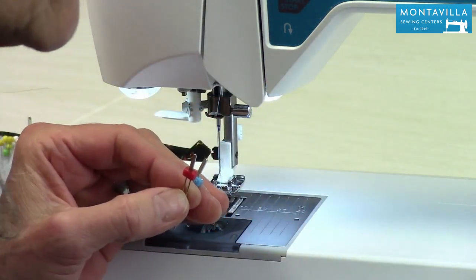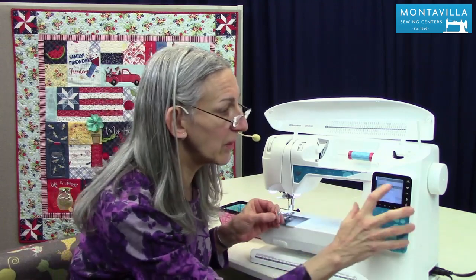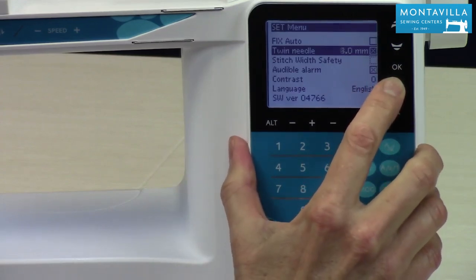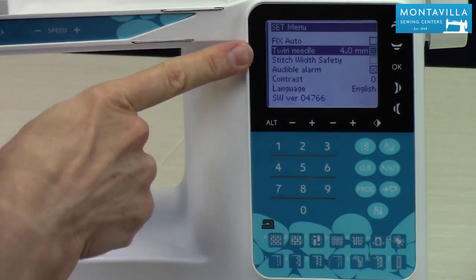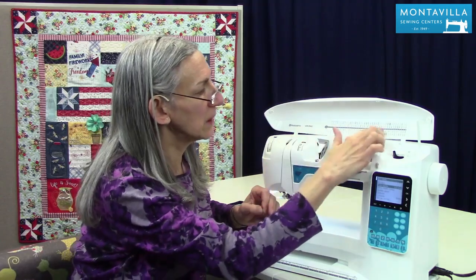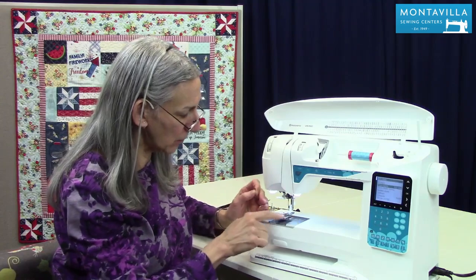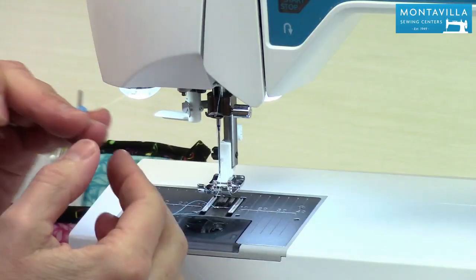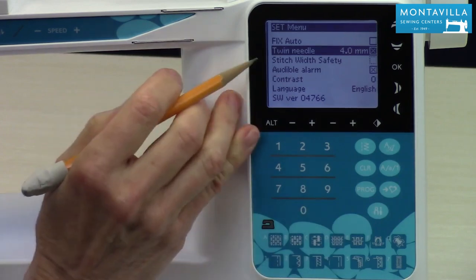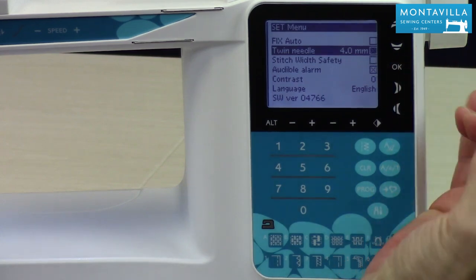So when you choose twin needle you need to also use these arrows to choose the size of the needle. If I was using the 2.5 that's what I would select. If I was using the four millimeter wide needle then I would need to set it to four. What that does is, when this is on, if you're doing a zigzag or any decorative stitch it will limit how wide the swing of that needle is, so the needle will not hit your needle plate or your foot. Also notice that stitch width safety is grayed out when twin needle is on.